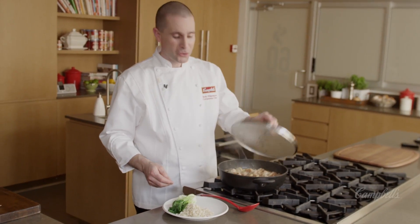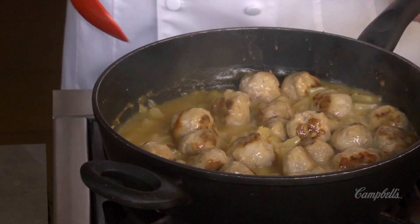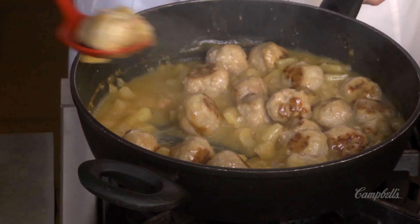After about ten minutes, your meatballs are cooked all the way through and we're ready to serve them. There are our pineapple plum chicken meatballs.